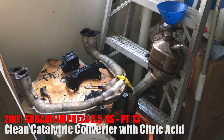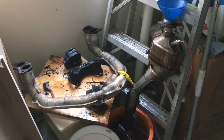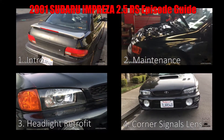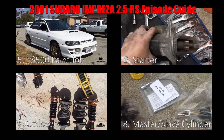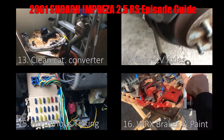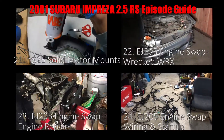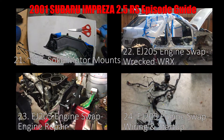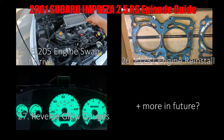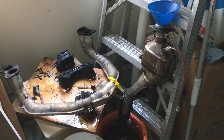Last week I got a P0420 check engine light on my Subaru, and that meant that my catalytic converter was going bad. I looked online and there was a method where a guy uses citric acid to clean out the exhaust.